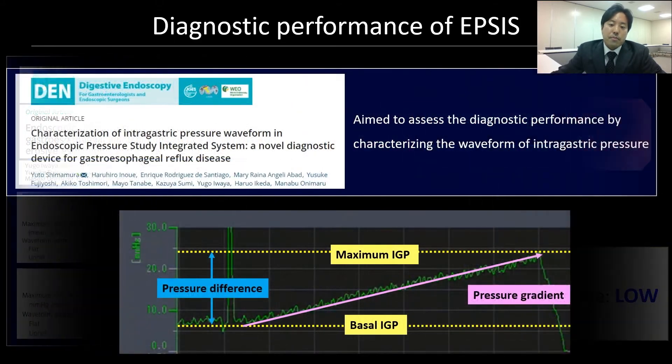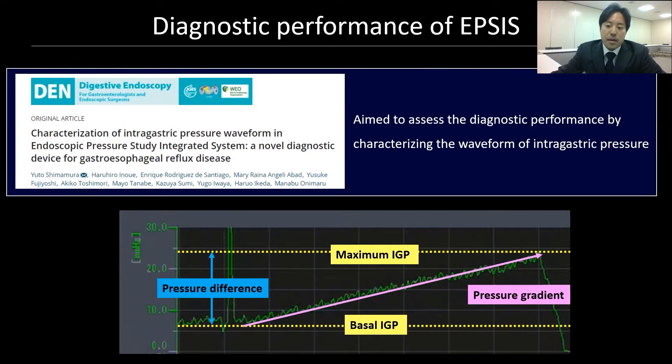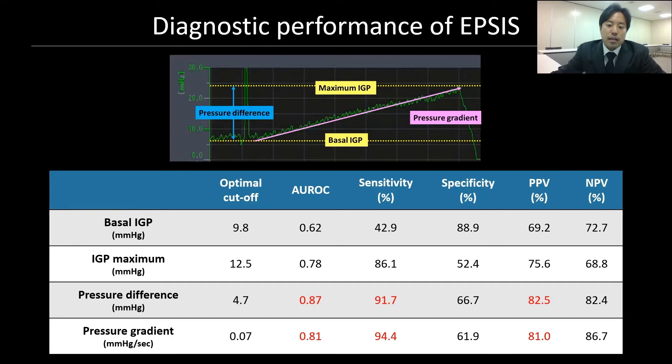To improve the diagnostic ability, we further characterized the waveform. Basal intragastric pressure, maximum intragastric pressure, pressure difference in elevation, and pressure gradient of the waveform were assessed. 57 patients who underwent both IPSIS and 24-hour pH study were included. Pressure difference and gradient both showed high diagnostic ability with AUC over 0.8. Both revealed very high sensitivity over 90%, showing that these parameters would be helpful in selecting patients who should undergo 24-hour pH study.